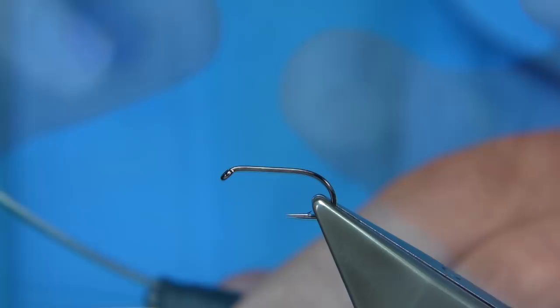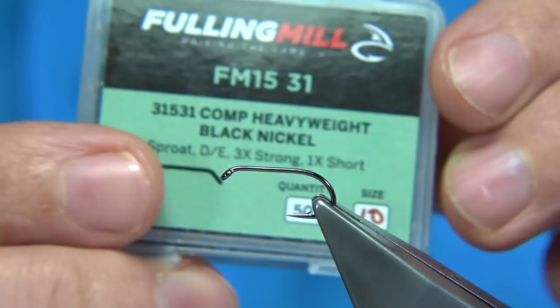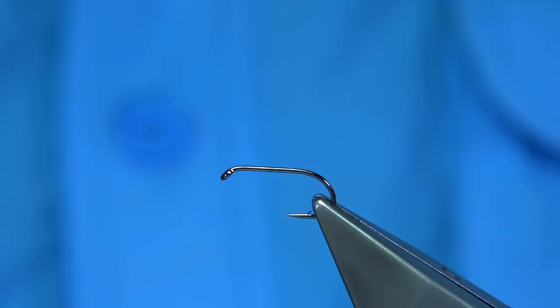The thread I'm going to be using is the Unithread 8-0 in black. The hook is the Fuller Mill — it's a Competition Heavyweight, in this case a size 10.